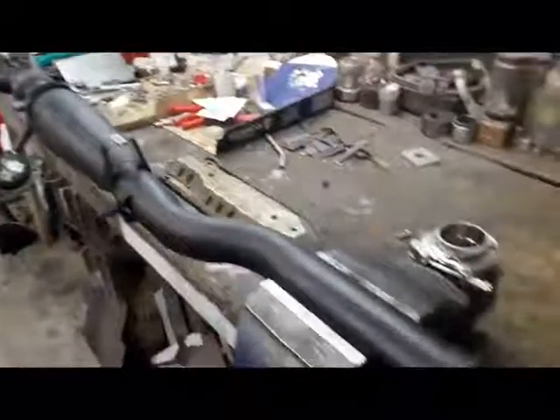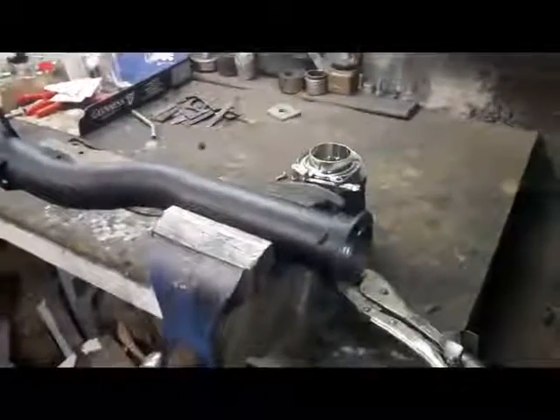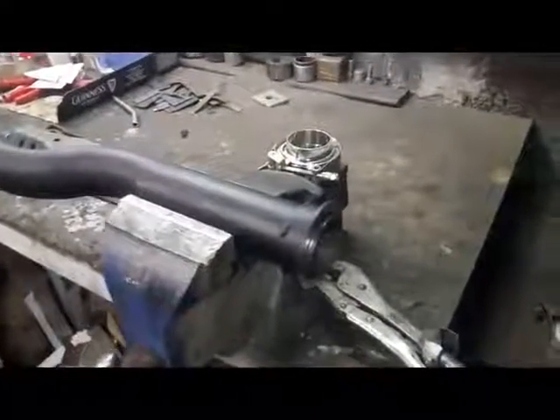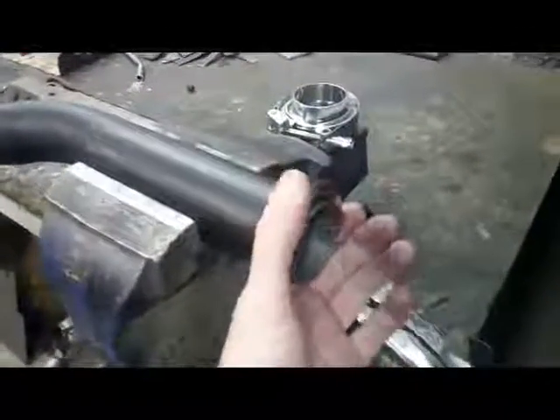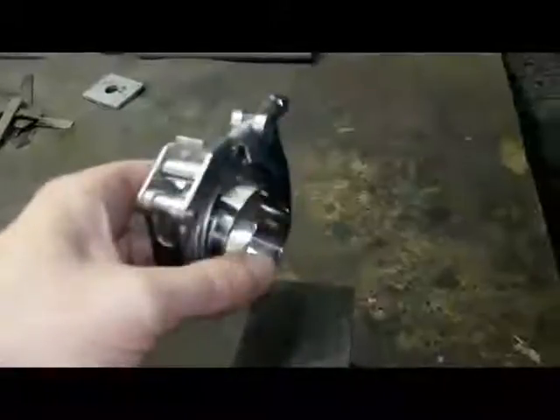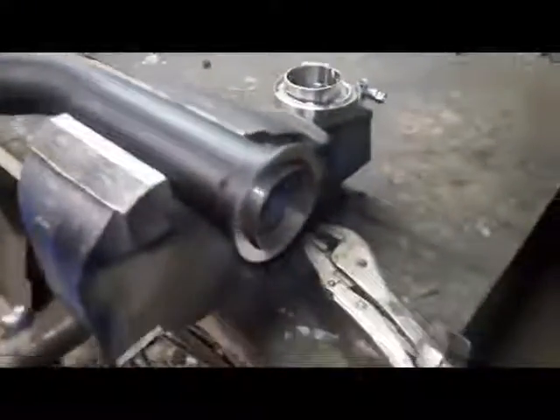This is the exhaust section for the car, going back to approximately where the handbrake cables exit. The reason it finishes there is it gives loads of clearance for this V-band type arrangement, which is a nice handy way of putting the exhaust together and taking it apart again.